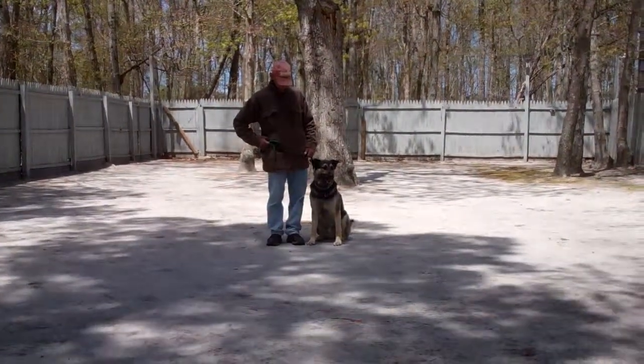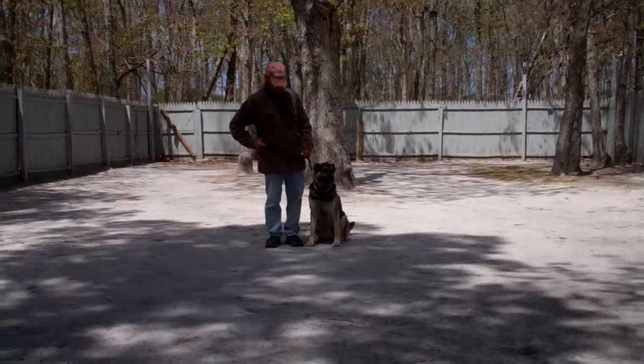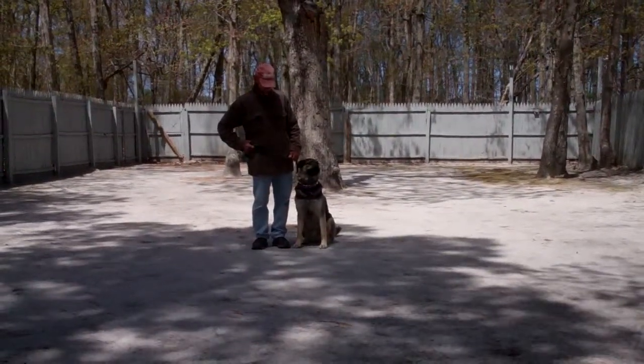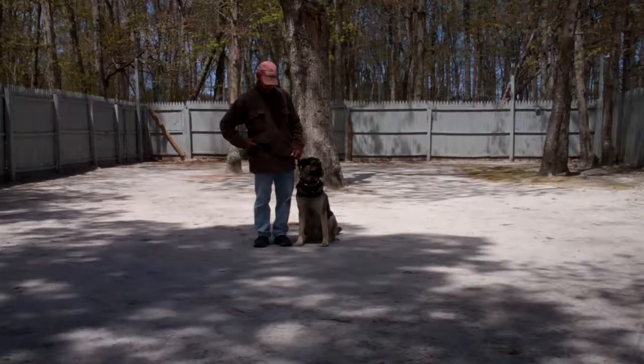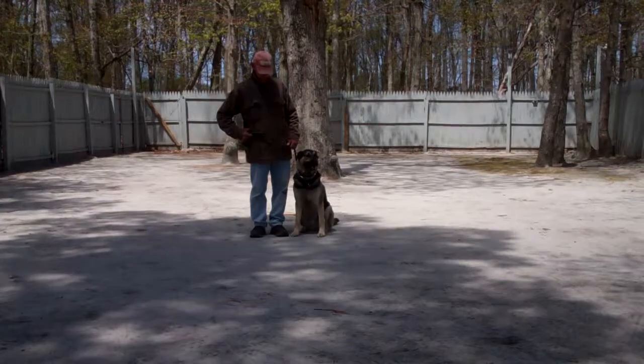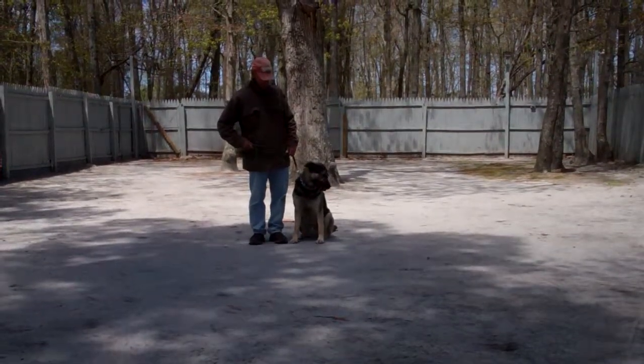Hello and welcome to Nora's Dog Training Company. We're here today with Fred and Otis, and what we're going to be demonstrating for you today on video is Otis's ability to understand and respond to his obedience commands, the corrections and the motivations we give the dogs while we're working with them, and the training equipment we're using.